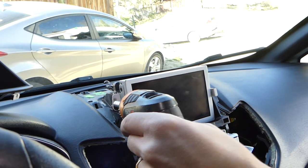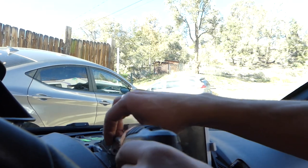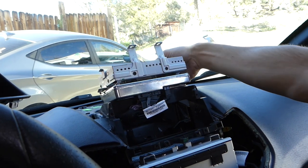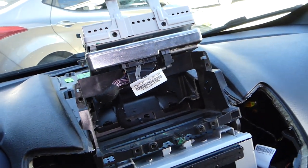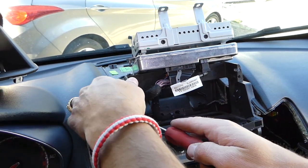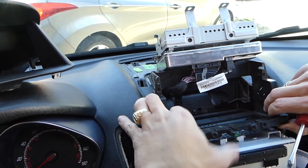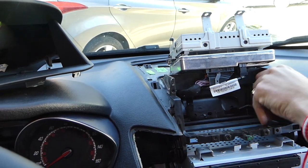Just one more screw. Now you can grab the screen, pull it out — careful with the wires, flip it to the back side, make sure it doesn't drop. I recommend disconnecting it if you want. Then we have the second clip right here; grab it and pull it out a little bit — you can see it goes up.